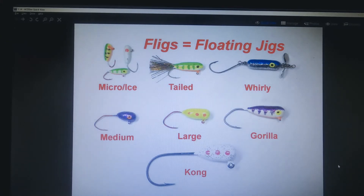Just a quick review — fligs are basically nothing more than floating jigs, been around a lot of years. There are quite a few different ones available commercially. I've been making my own for a lot of years and I have some unique sizes, colors, and shapes, and out of all the ones I make, these are the ones that typically work the best for me for the type of fishing that I do.